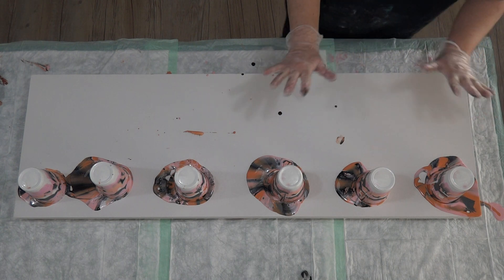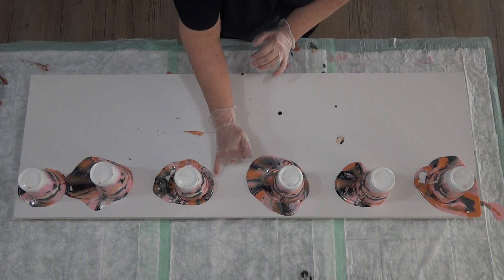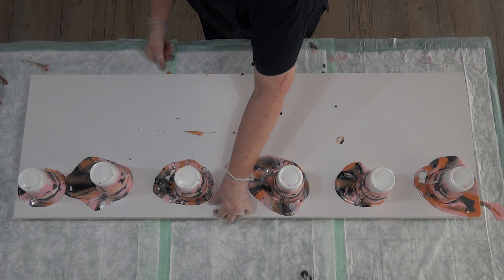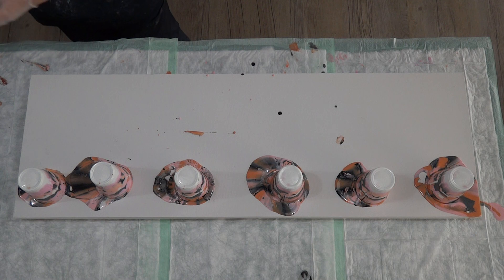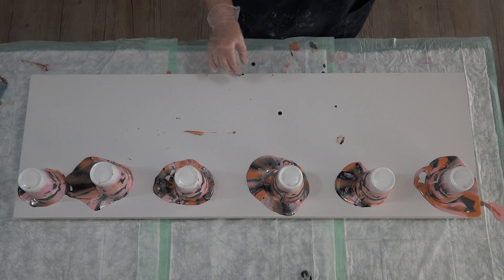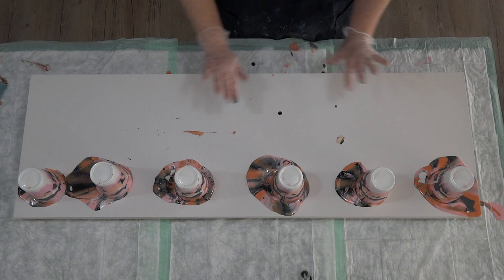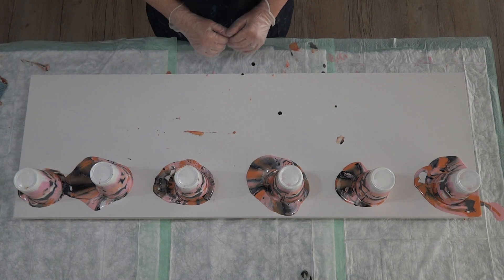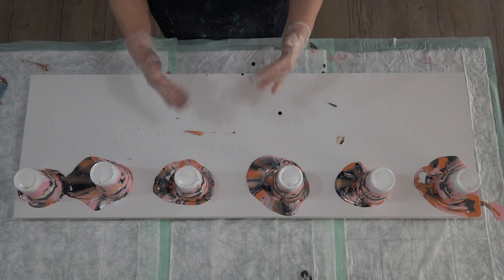They look really pretty against the black — multicolored cells popping up there. I'll just give that a minute for the paint to settle. Pretty cells here as well — there's a hair, let me get rid of that. So I'm going to drag these down to cover the canvas. Hopefully I'll have enough paint that I won't have to tilt too much — I don't really want to tilt side to side.